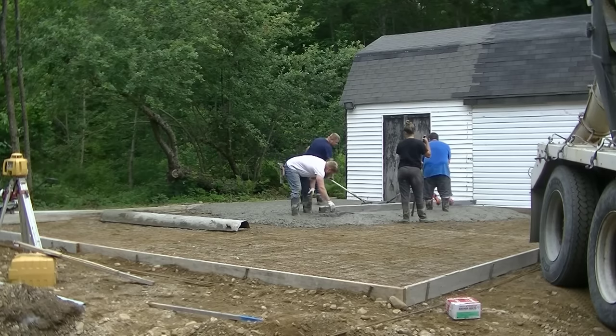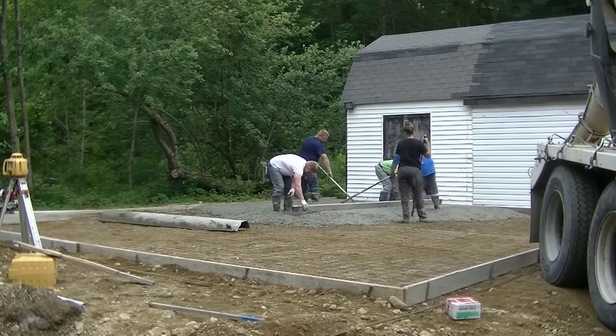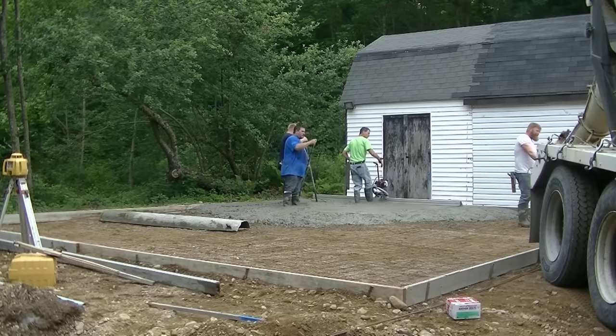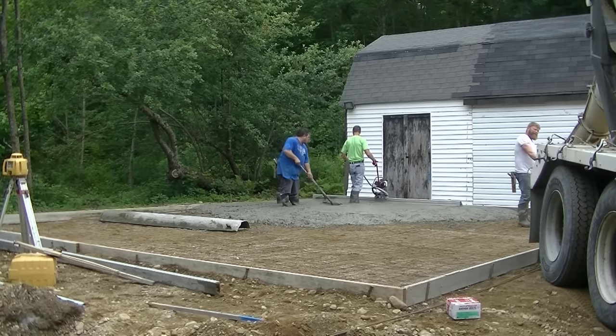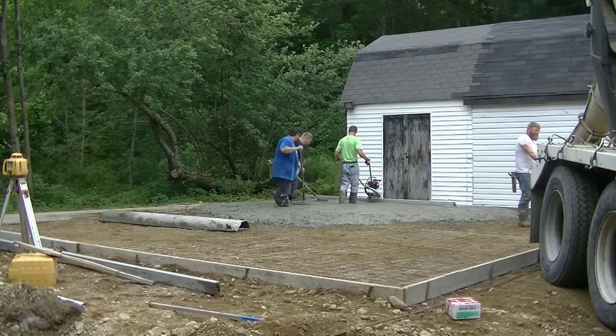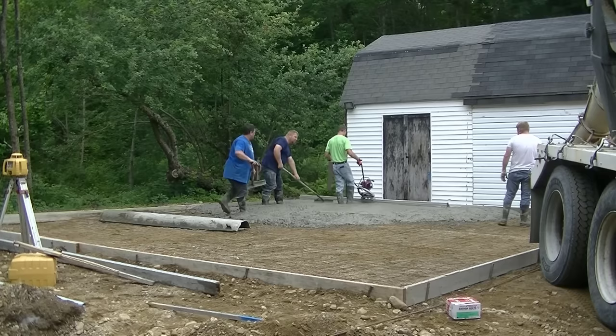I just shoot a wet pad, mag float it, and then we screed off that wet pad like Darren's doing right now. I'm screeding over there on the other side off the top of the form, and then that gives us what we're going to go by when we use the Vibra Screed. We're using the MBW Screed Demon Vibra Screed with a 12-foot board on it — this thing is really light and easy to use, and it vibrates the concrete level.